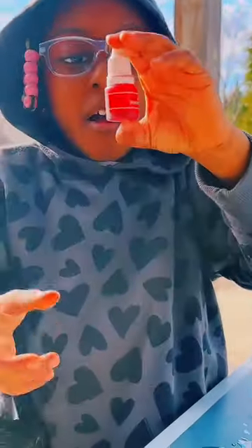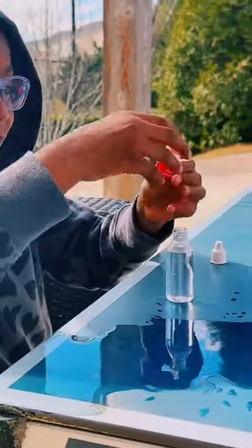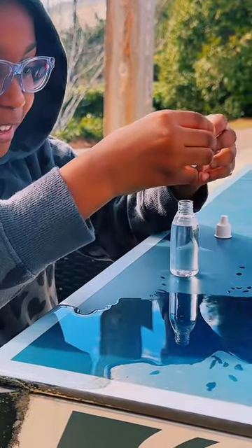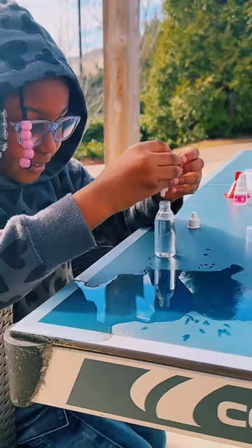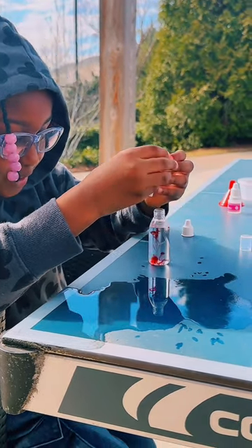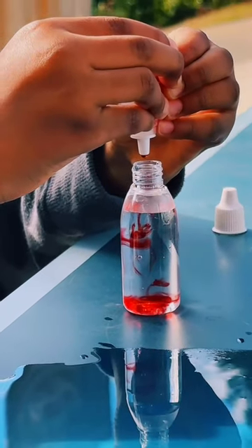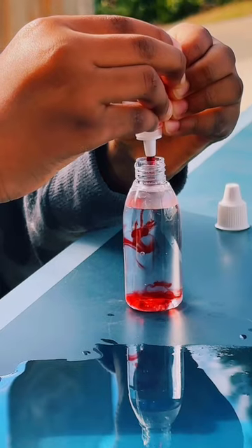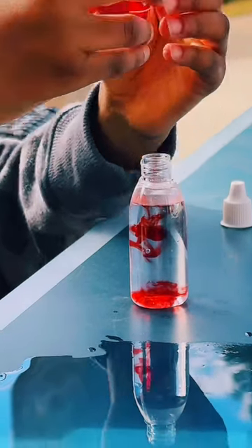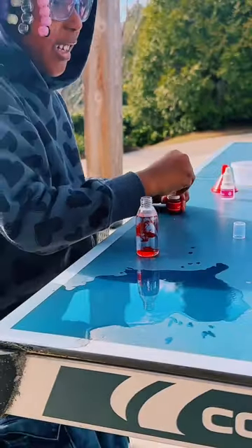Next up, two drops of red food coloring. This is going to be fun. My prediction is it's just going to be ringed like this. One. Oh, it was not ringed. Whoa, look at that. Straight down forward. Two. That was awesome.